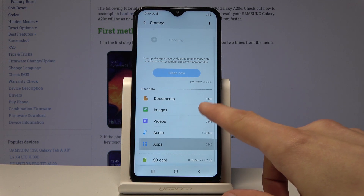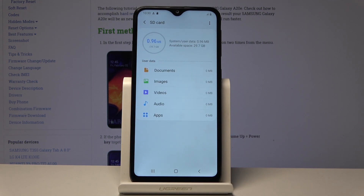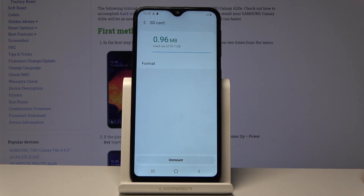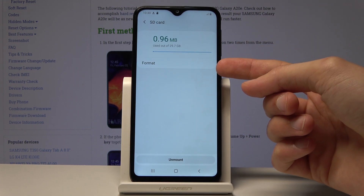Now at the bottom you will find your SD card, so tap on it and then on the three dots and choose Storage Settings. Now you should find again the SD card, and once you tap on it you'll have the option to format.